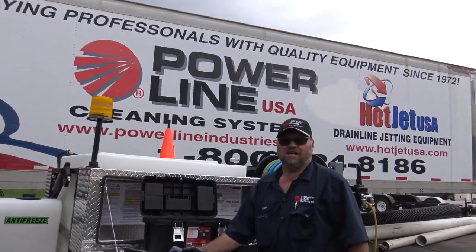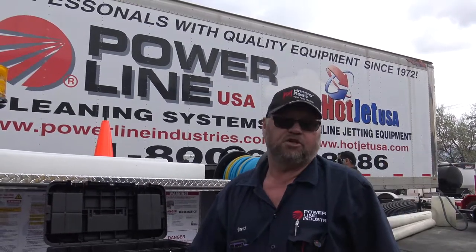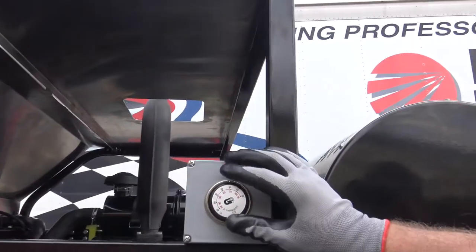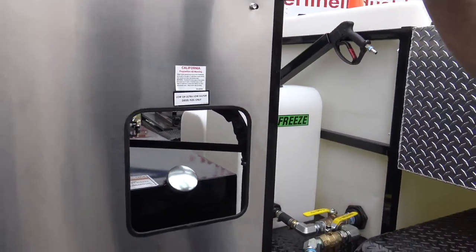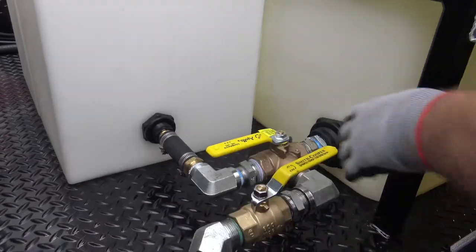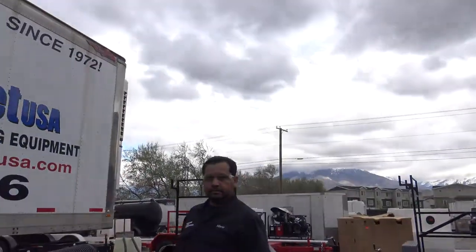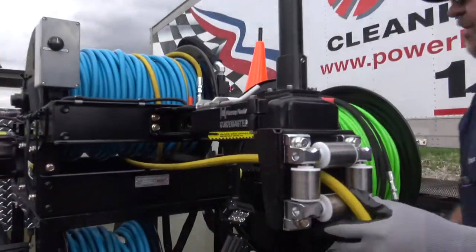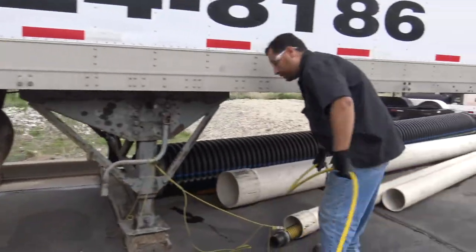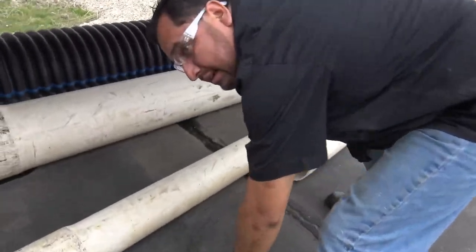Brent here with Hot Jet again. In this part of the video we're going to go ahead and run it for you and show you how to run it. Again, you want to make sure you've got a full tank of water, your thermostat set at 120, all gassed up, and your valves turned on so you're functioning properly. We're going to feed out the 3/8-inch hose first and put that down in there. Make sure that if the pipe is bigger, you have your stinger on there.